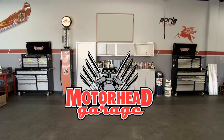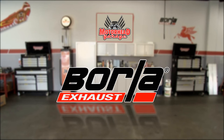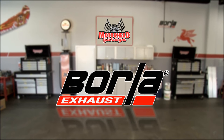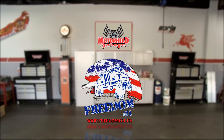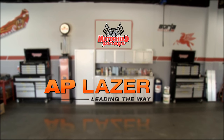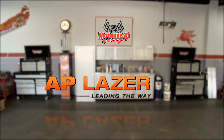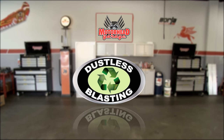Motorhead Garage, presented by Dustless Blasting, is being brought to you by Borla — the world's most winning exhaust. Freedom 4x4, for Country, for Freedom. AP Laser — leading the way. And by Dustless Blasting — it's the future of surface preparation.